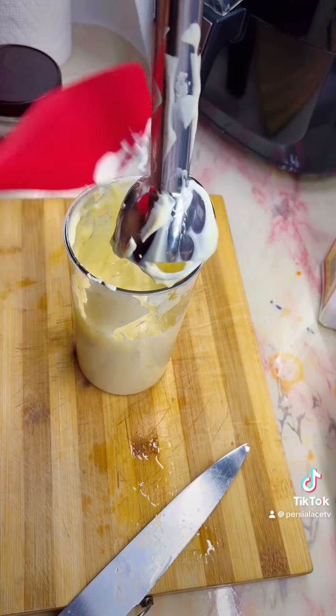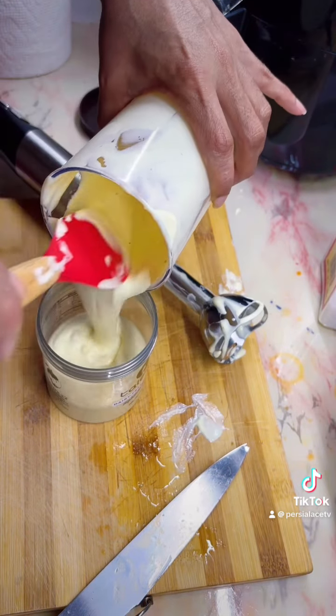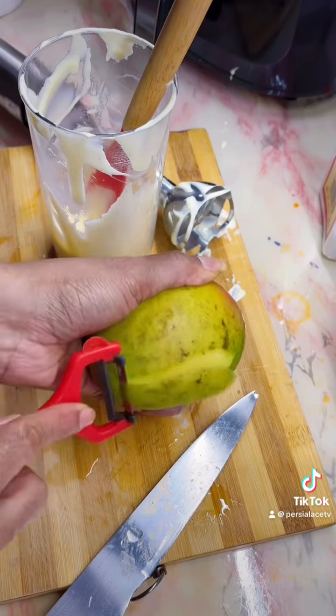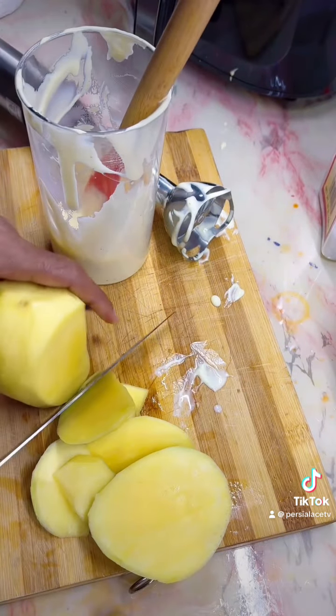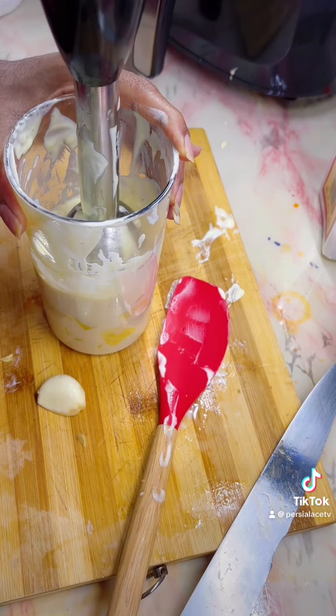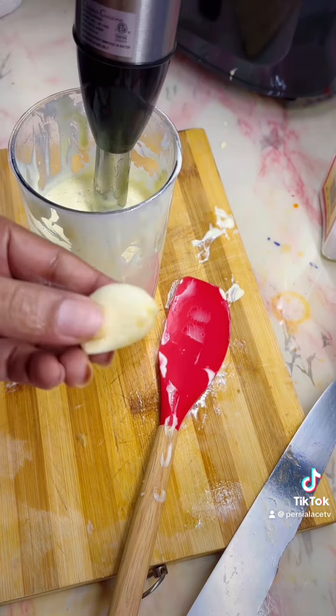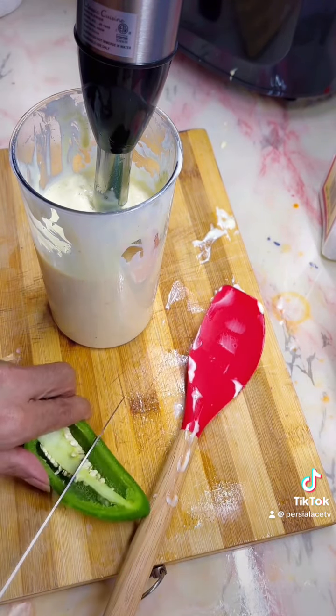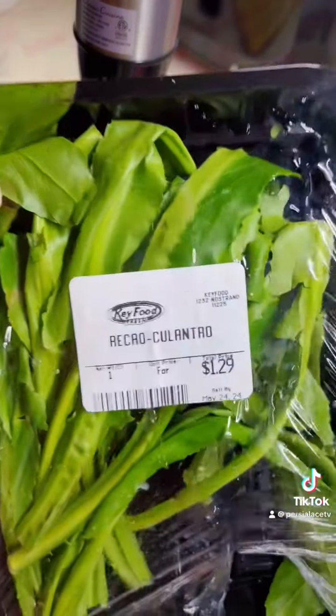I finished making my mayonnaise. I'm going to store some in the fridge and leave some in the container. Now let's make my sauce. I'm using one green mango — cutting it up and blending it with the mayonnaise. Then I'm adding one garlic, one ola chili pepper, and honey.